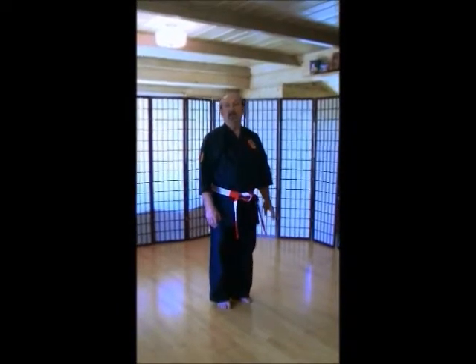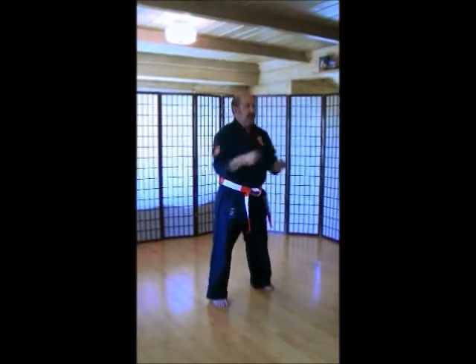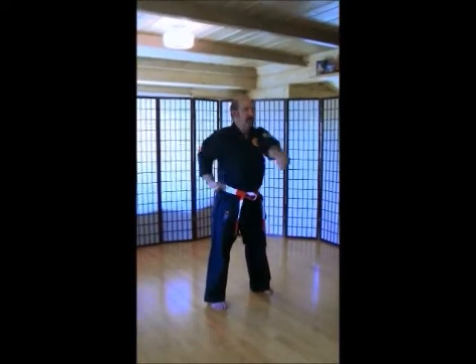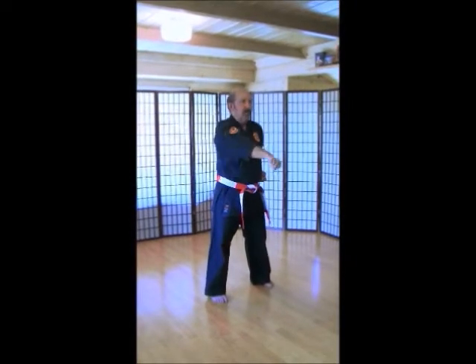Welcome back. So I'm glad you guys went through the warm-ups. We're going to do our kids' basics for our 45-minute classes. This is going to be for the intermediate kids. So the first thing is, we're going to have a good horse stance. Left hand out. Double punches. Here we go. 1, 2, 3, 4, 5, 6, 7, 8, 9, 10.